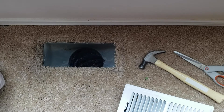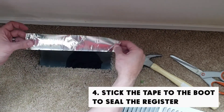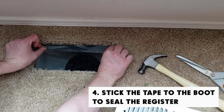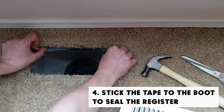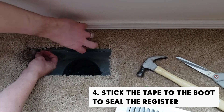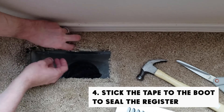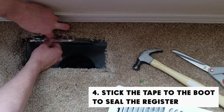Once you have those strips of foil tape cut, you just want to take a strip, turn it horizontal, put it right to the edge of that sheet metal boot like you're seeing me do here, place it on there, lift up the carpet from the flooring, and just seal it like so.